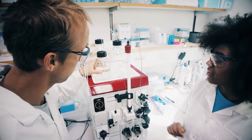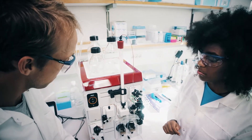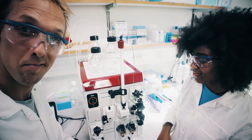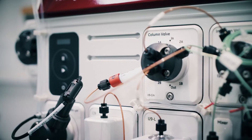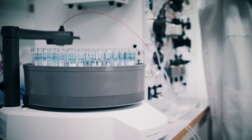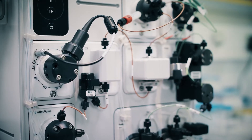As with any other Ecta instrument, there's a bunch of cool stuff you can add to it, like extra inlets for sample and buffers, column and control valves, a fraction collector, and pH and air sensors.